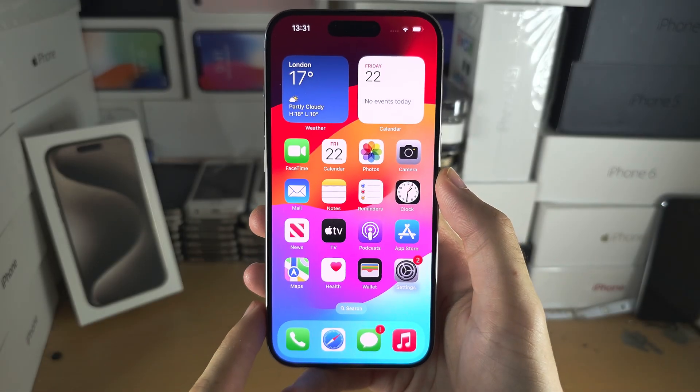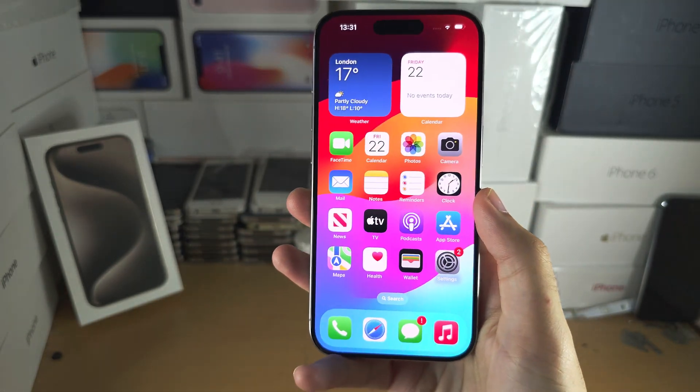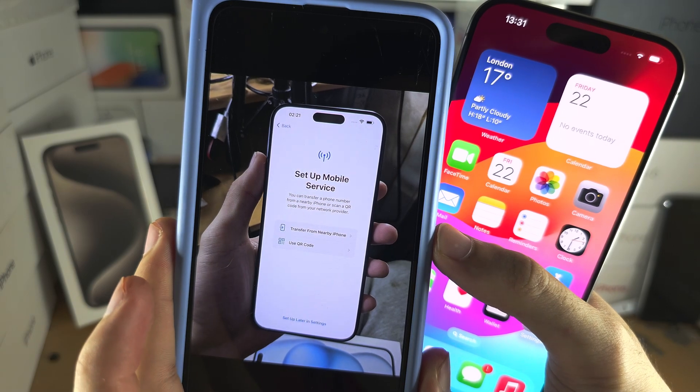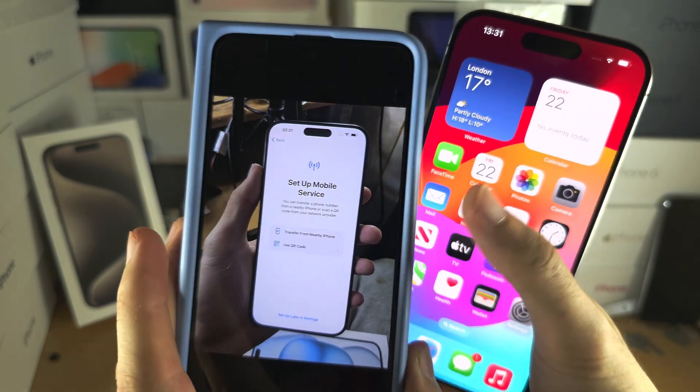Welcome everyone! The first step to activate eSIM in iPhone 15 Pro is: if you have not set up your iPhone yet, head over to the setup mobile service screen and then skip 20 seconds forward into the video.